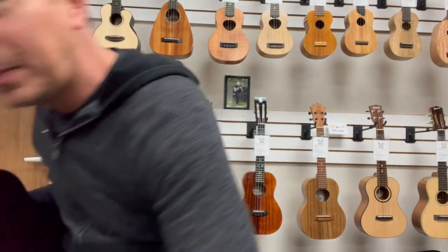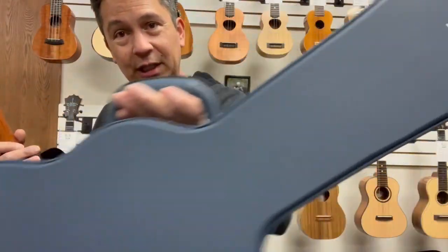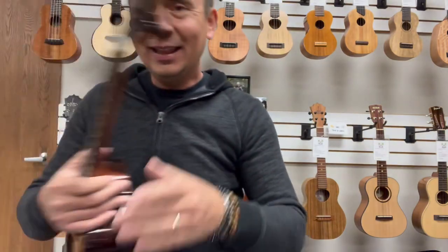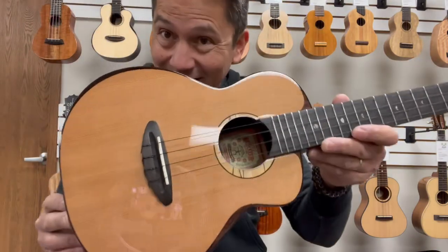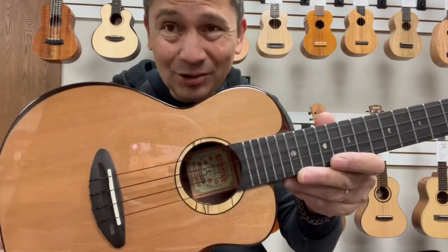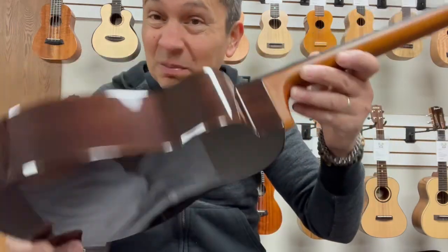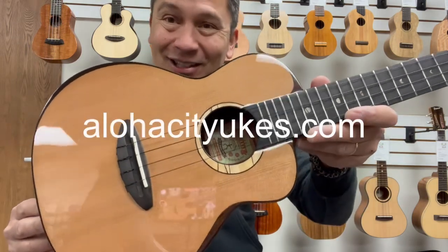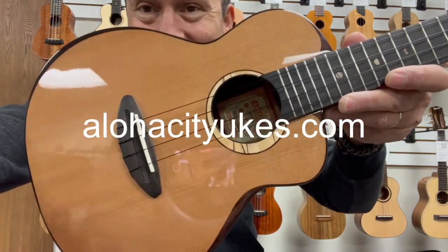This guy also comes with a nice, heavy-duty Anui Nui hard shell case. And this guy is a winner. You will like it, no doubt about it. Plays great, sounds great, smells great — yes, it smells great as well. Check it out at alohacityukes.com or click the link in the description below.